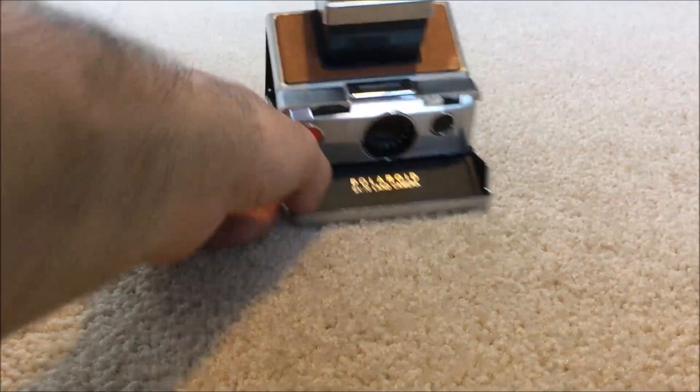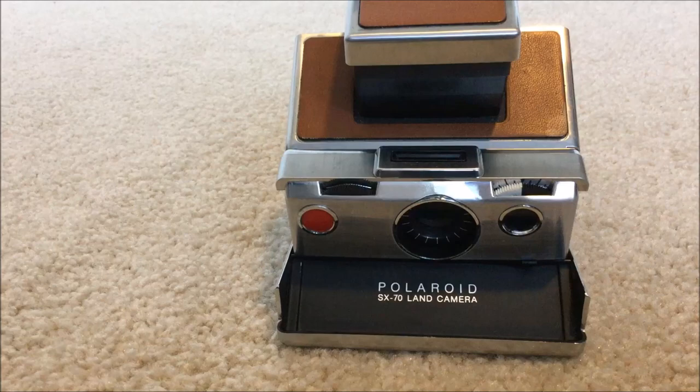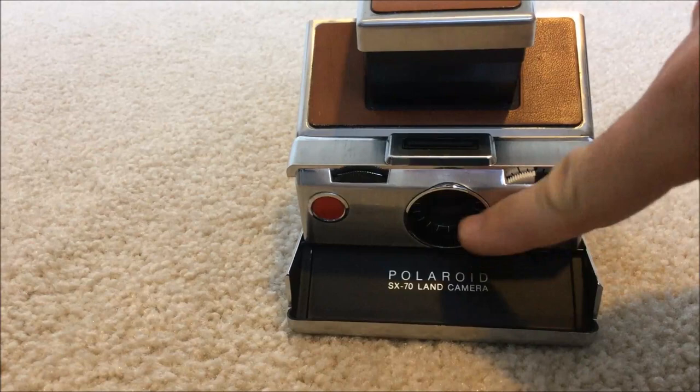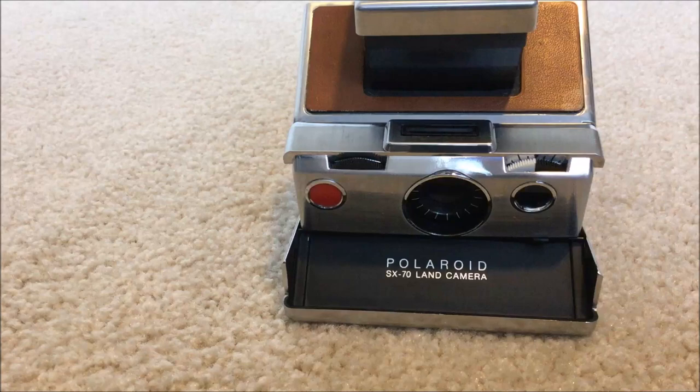This particular camera actually inspired Steve Jobs from what I've read, in terms of his design. It's a beautiful camera. Not only is it really easy to use, but there are lens attachments you can get separately, as well as an area for a flash. You can use a traditional flash bulb, or you can buy from Mint — there's a special flash bar that goes in here. It's a little pricey, but you can get different color flash.